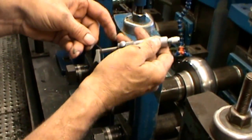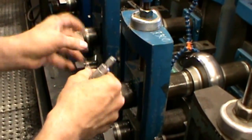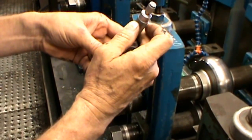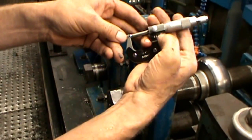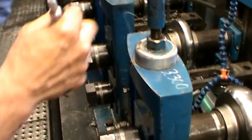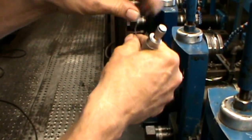Whatever our pressure is on the first breakdown, we want the same thing on number two and number three, or however many breakdowns you have. You want to measure both sides of the widest point so that it is still the same. Here we will check the number two breakdown — again we have a pretty even squeeze all the way across.